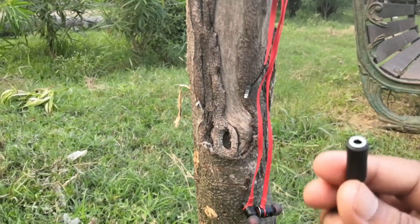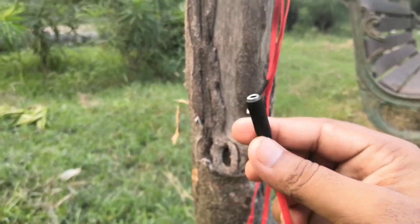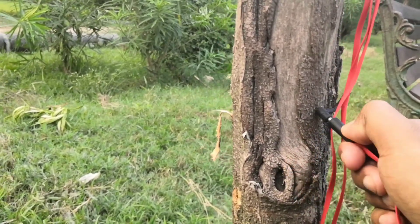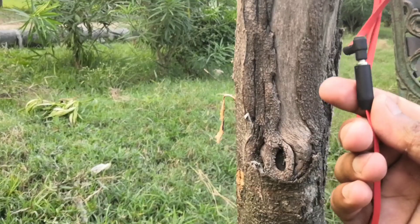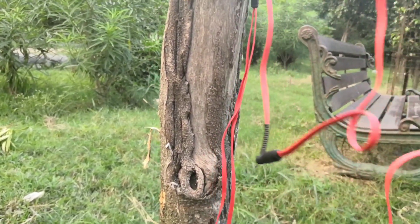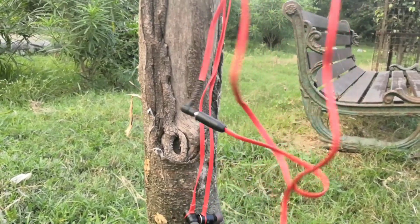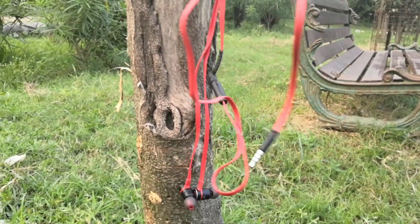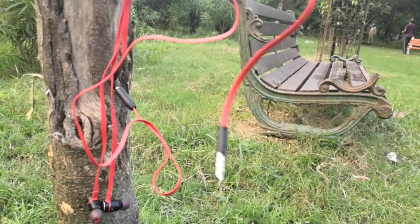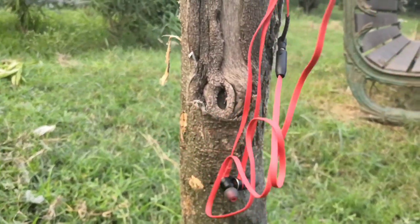The second cable provided in the box is used to elongate the length of the cable. For example, if your CPU is far away, you connect this cable to the 3.5mm jack and extend the cable by one meter, then connect the other 3.5mm jack to your CPU. So these are perfect earphones if you want to use them on your PC or mobile phone.